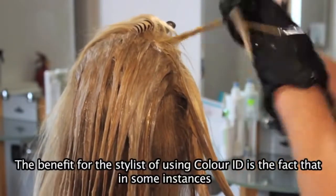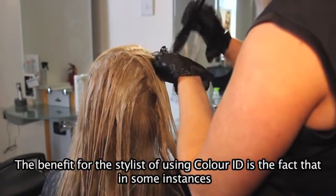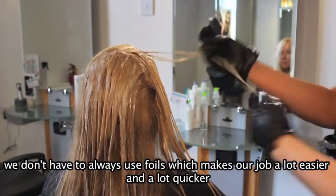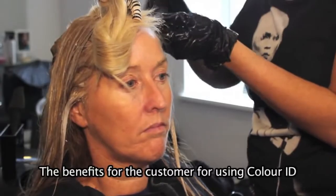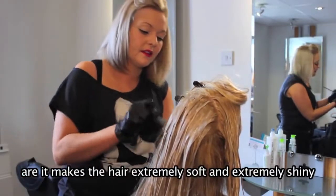The benefits for the stylists of using Colour ID is the fact that in some instances we don't always have to use foils, which makes our job a lot easier and a lot quicker. Benefits for the customer are that it makes their hair extremely soft and extremely shiny.